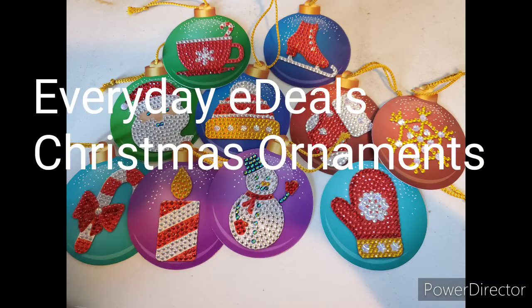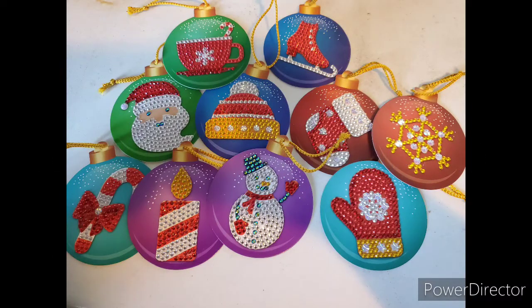Next up are these Everyday E-Deal Christmas ornaments. There are ten in a pack with different designs. These are really simple, even more so than the cupcake magnets, but something I didn't quite like is that they have a cardboard background, so they're very different in comparison to the other quality items that I might show.